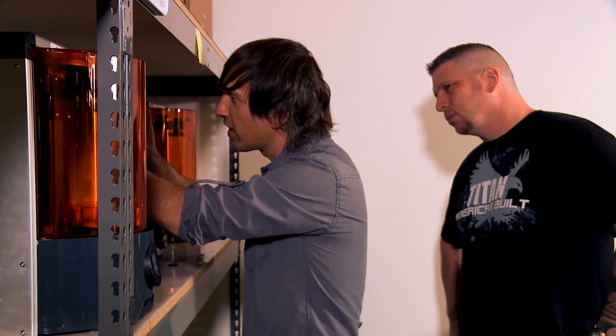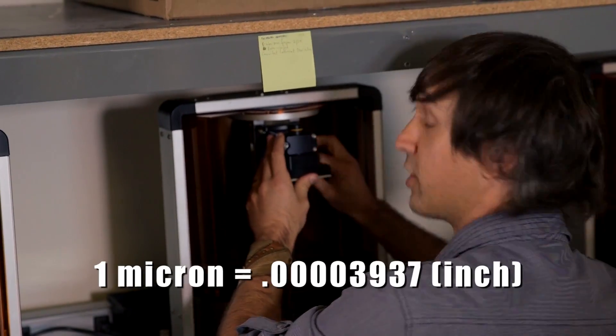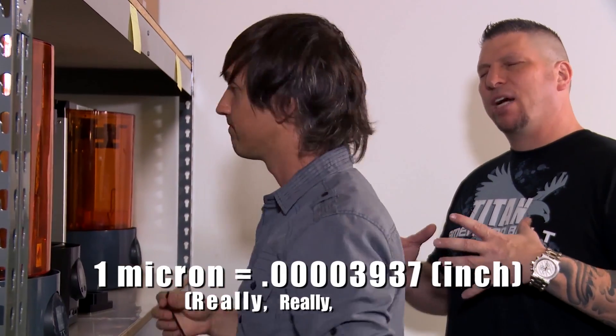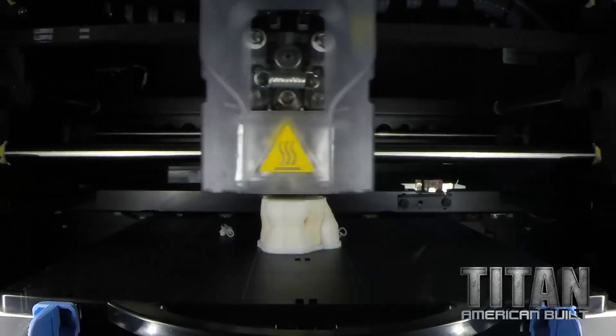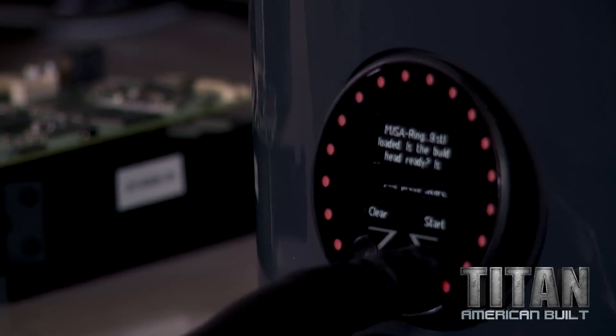We've got to have everything be super precise here because we're 3D printing down to 25-micron layers — we could even go down to 10. So we're dealing well below 0.001 of an inch. Snug the calibration bolt and we are off to the races.